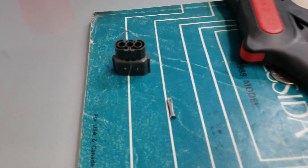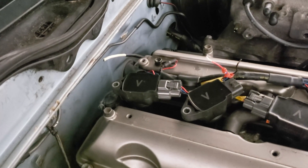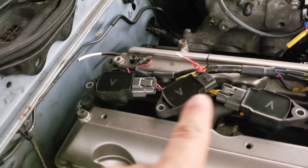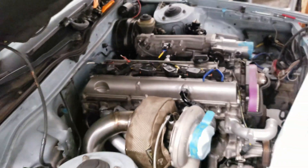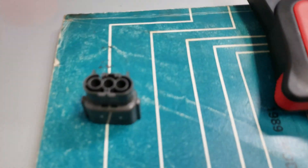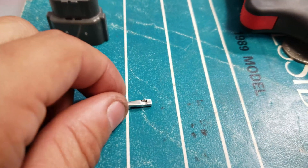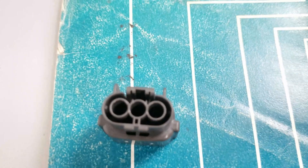Let me show you one other thing: pin orientation. My number six coil flips around - it comes out of the harness one way and flips back to plug in. When you're pinning plugs, pay attention to how the pin is going to be oriented when it goes into the plug. There's a little hole on the bottom of the pin that needs to align correctly.